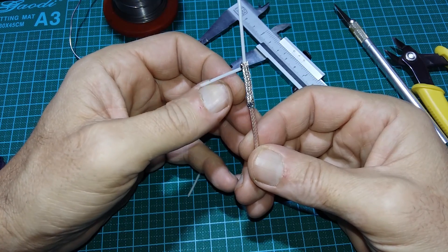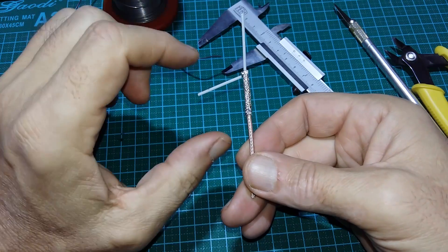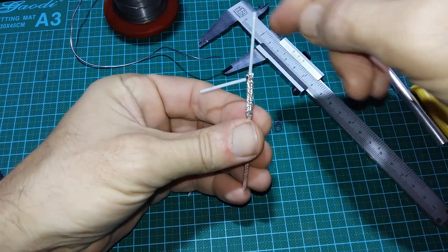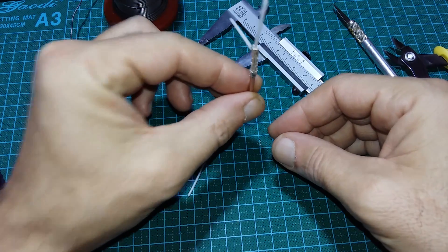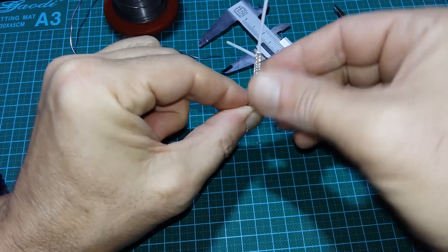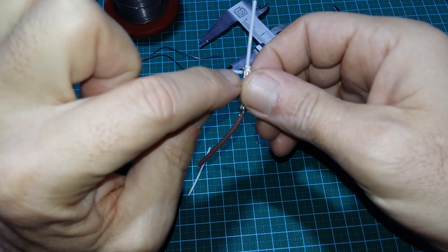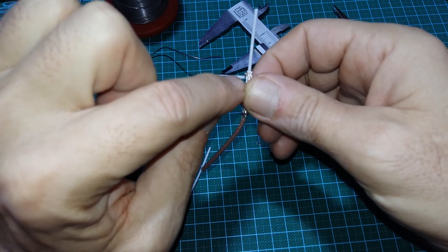The optimal angle for the V is about 120 degrees — maximum radiation is in this direction, with less radiation spread to the sides. Also, if you put the antenna on your transmitter, you can orient it so that maximum radiation is in front. Secure this part with hot glue, epoxy, or something similar.